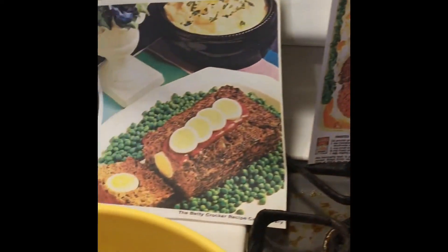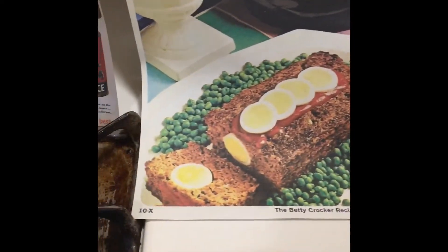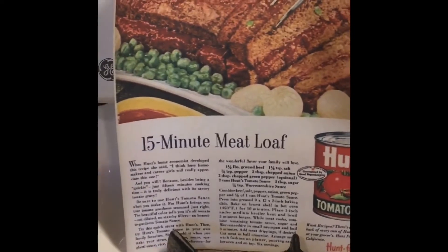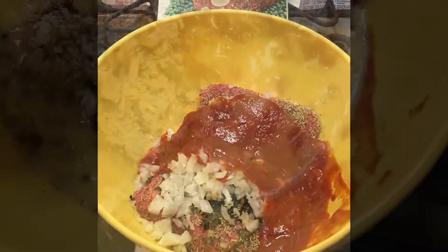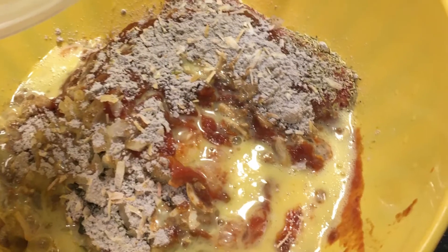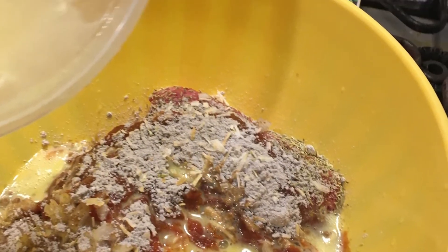This is a picture from the magazine that I got the recipe from. There were actually two recipes and I combined the elements between the two. Add the beaten egg to the mixture.